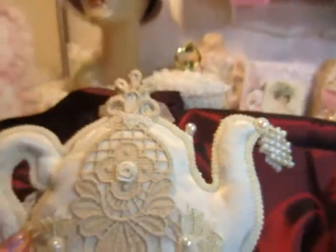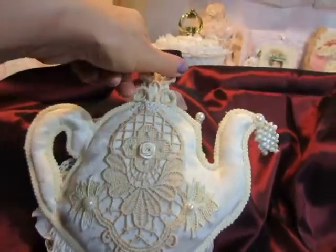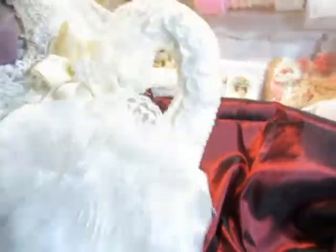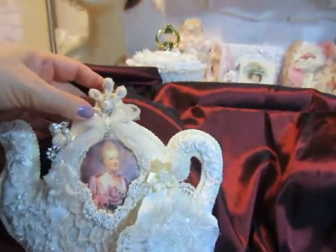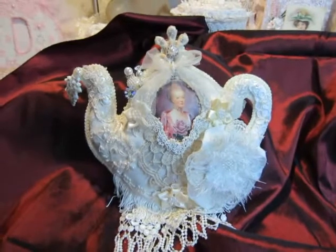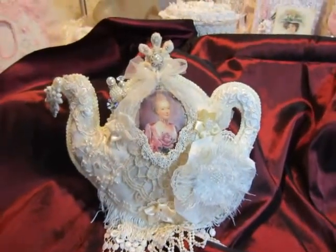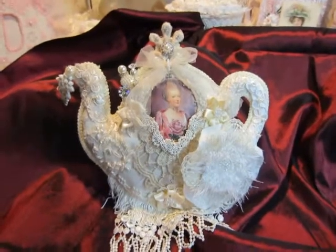And this was my teapot that I made from Jean's kit. Thank you so much Jean for this wonderful kit. I hope ladies you liked my work. Thanks for watching. Bye.